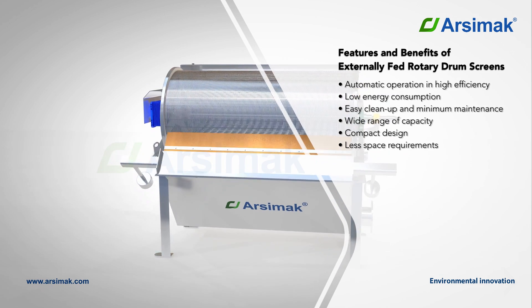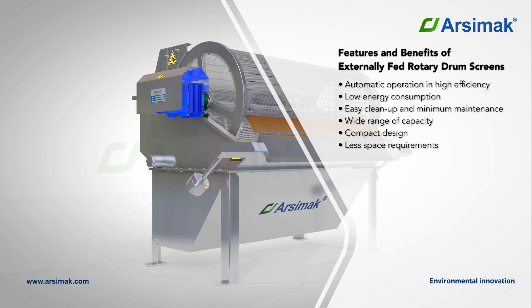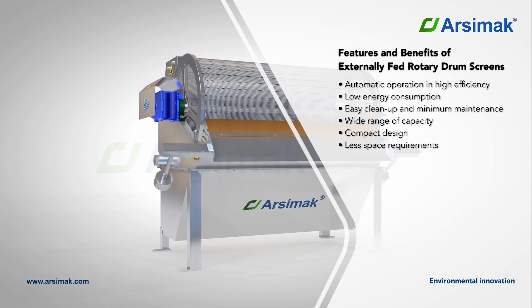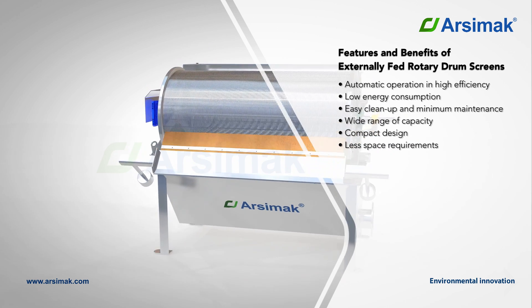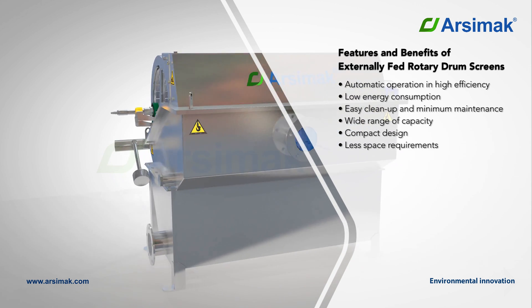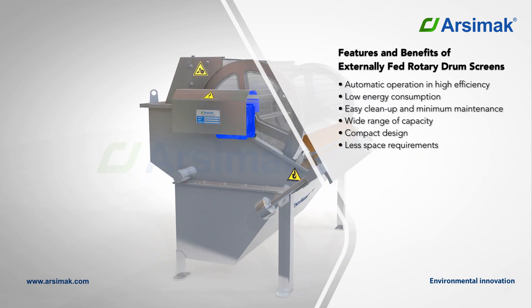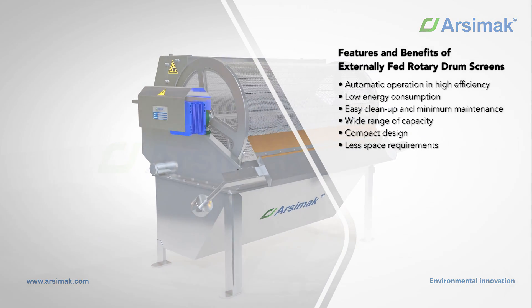No odour and water splash problem due to completely covered system. Automatic operation in high efficiency. Low energy consumption. Easy clean up and minimum maintenance. Wide range of capacity. Compact design with less space requirements.